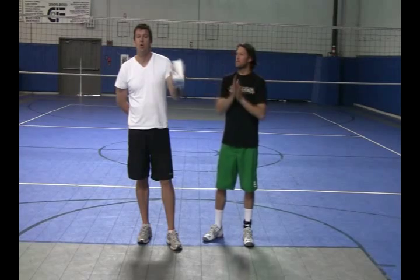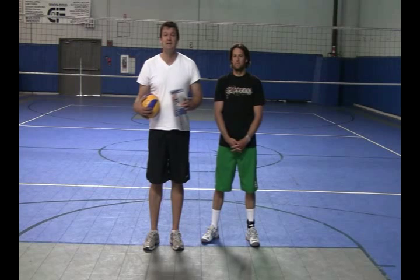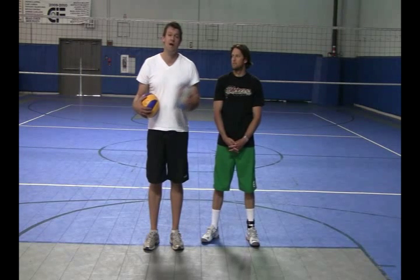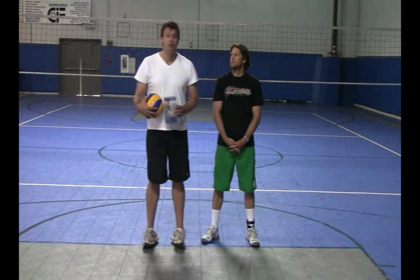If you're interested in this ankle brace or other ankle braces, as well as reviews on ankle braces, visit us at vvvolleyball.com or volleyball1on1.com, where we have product reviews from the pros like NCAA champion and All-American, Ryan, as well as Olympians and more. We also offer bulk discounts on all our products for coaches, club directors, and serious players. We look forward to helping you.